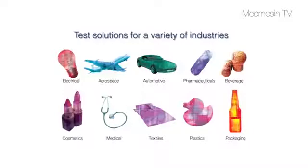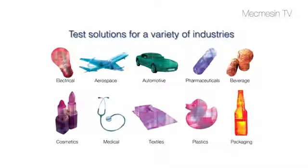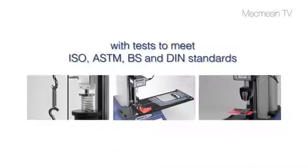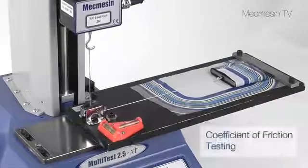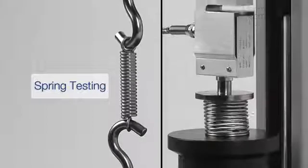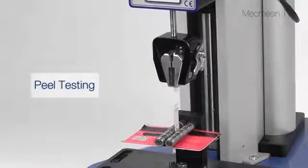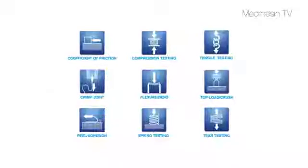Force testing finds applications in many different industries. The flexibility of the Multitest XT makes it ideal for many tests including Coefficient of Friction, spring testing, peel testing, and so many others.